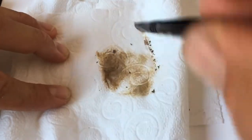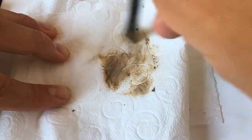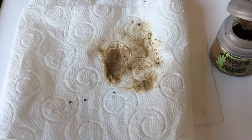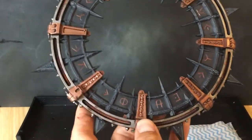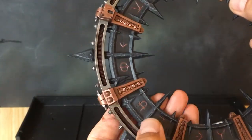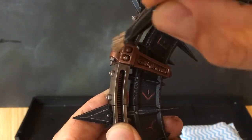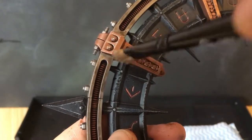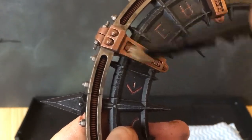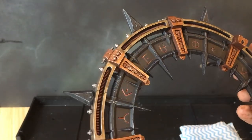With the skulls finished, we're coming back in to do another lot of drybrushing. We're going to use Liberator Gold and drybrush all the Balthasar Gold details. Load up your brush, get as much of the paint off as you can, then start drybrushing backwards and forwards until you catch all the edges of the Balthasar Gold areas. Go all the way around the model front and back on those areas just to bring out the detail.